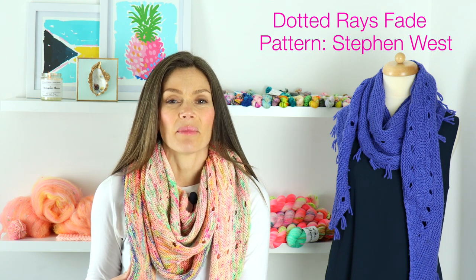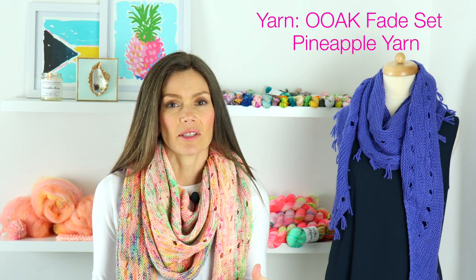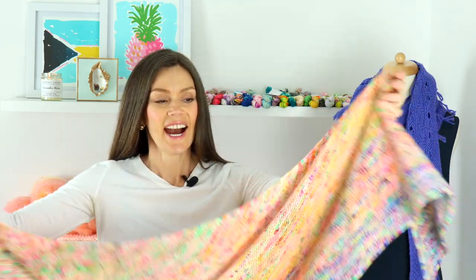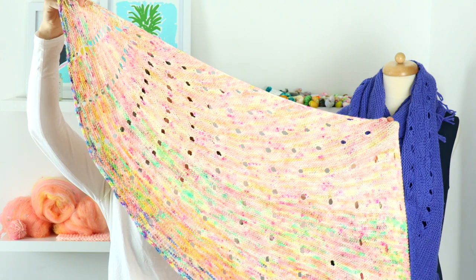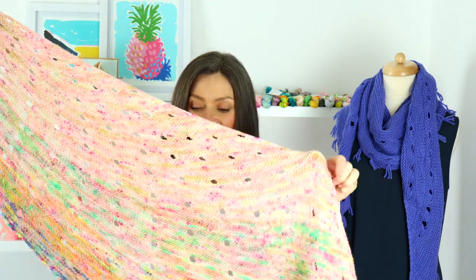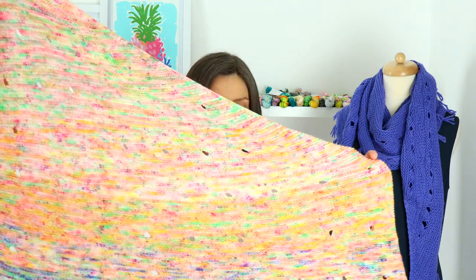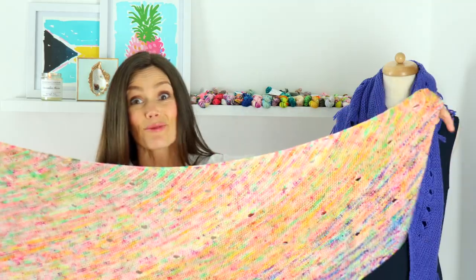Before I share my projects with you, I'd like to talk about what I'm wearing. This is my Dotted Raise Fade Shawl by Stephen West. I may have followed just the original Dotted Raise pattern, but I used one of my one-of-a-kind fade kits that I carry sometimes in the shop. Let me show you how massive this shawl is — it is huge. It has a series of increases that carry it the length of the shawl. This kit was six skeins, each 50 grams, so this is a full 300 grams — like three full skeins of yarn.